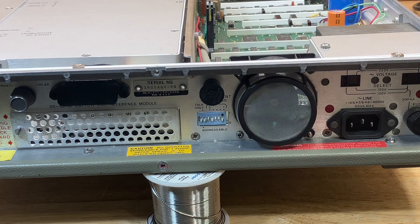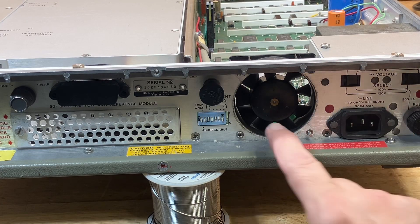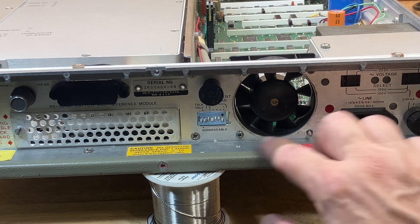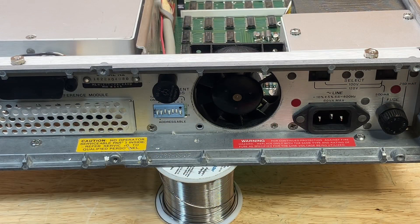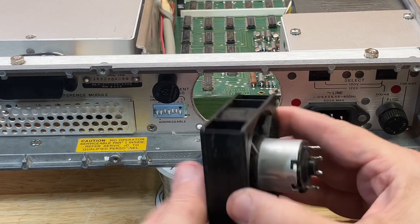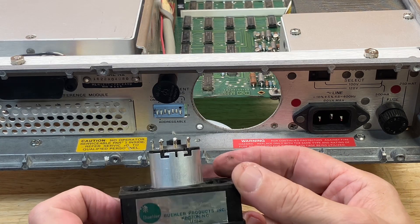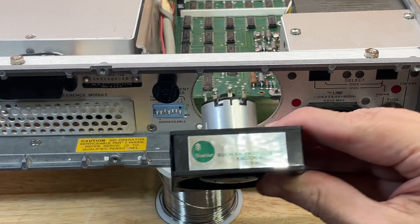Working from the back of the instrument, I removed the two acorn nuts and their associated washers that hold the fan filter in place, removed the fan filter, and then removed the mounting hardware that mounts the fan to the rear chassis. Two screws come in from the back and two from the inside. I also had to remove the bottom cover — the one screw in the back at the bottom — to get the two bottom screws out of the fan. And there it is: one noisy fan. Euler Products Inc., Kingston, North Carolina — made in USA. Well, it served its purpose for about 50 years. Now it's time to move on.